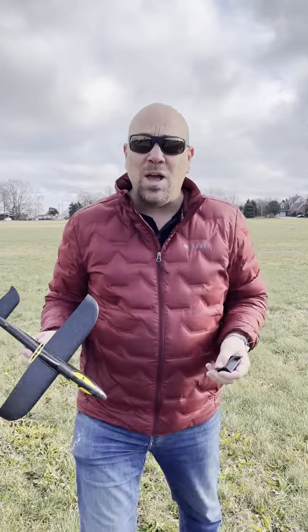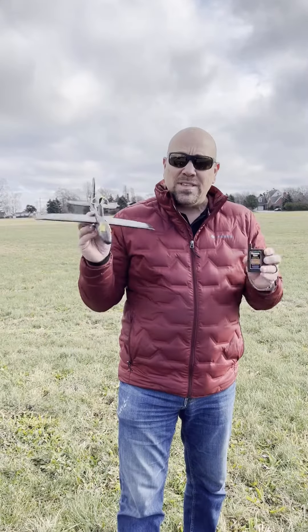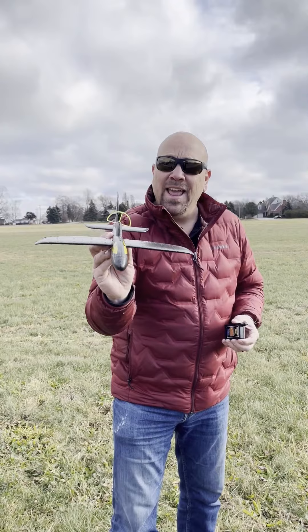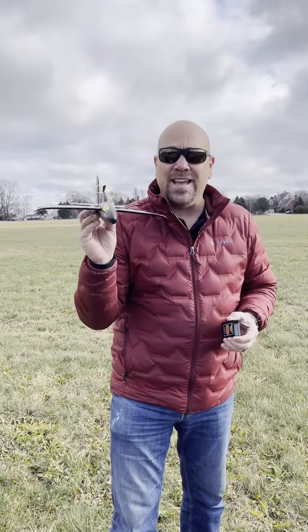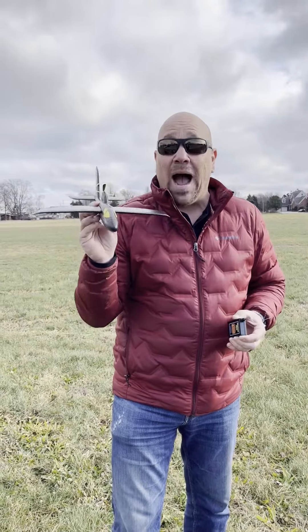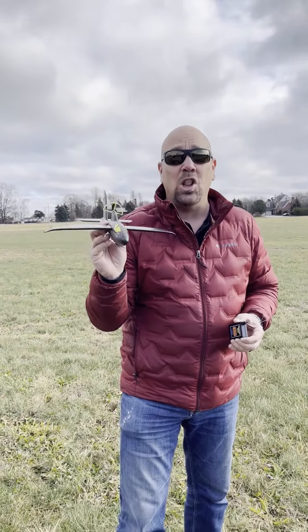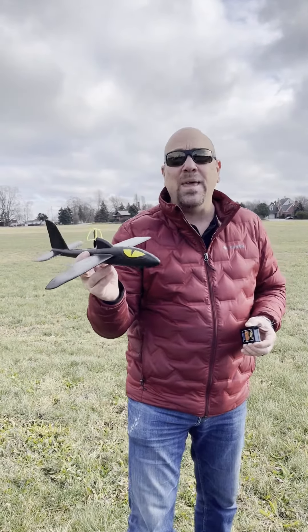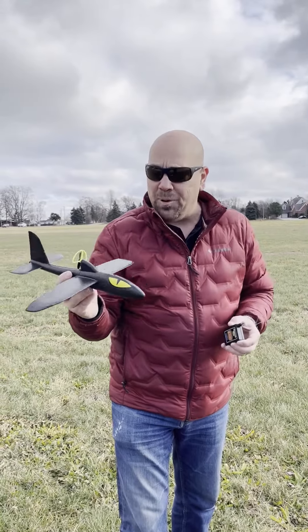Hi everybody, it's Jason here at Cindy's, and I wanted to show you a really cool toy that we have. This is the Phantom Flyer — it's a beautiful little styrofoam airplane and this thing is so much fun and so easy. It's great for kids, gets them outside. I can play with this for hours, let alone a little kid. It's a really great toy even for big kids like me.